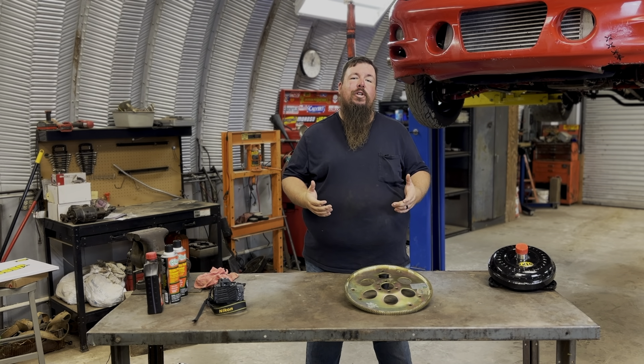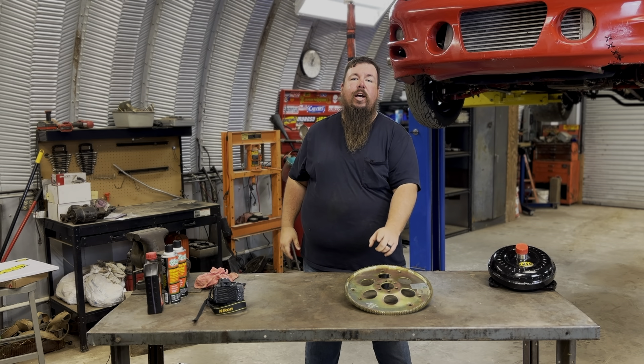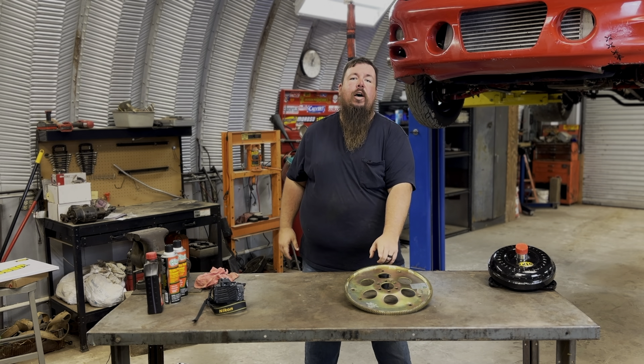Hey y'all, welcome back to my product review series here at Alley Cat Customs, where today I'm doing a product review on a JEGS SFI approved flex plate.